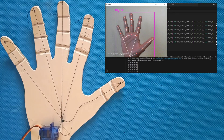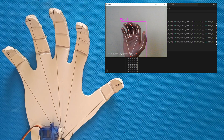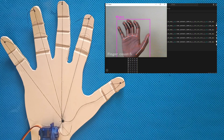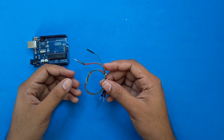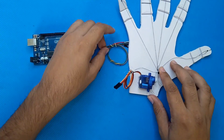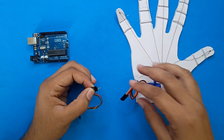Welcome back to my channel. Today we have something incredibly exciting to share — we've created a DIY robotic arm that you can control using hand gestures, thanks to Arduino and Python. We have an Arduino board, servo motors, and Python to make this happen. Hand gesture recognition is the key, and it's pretty cool.